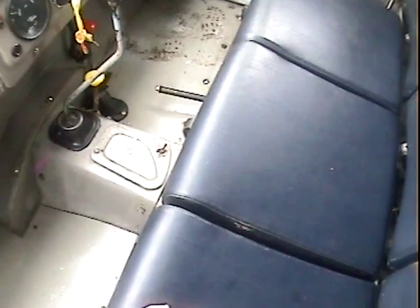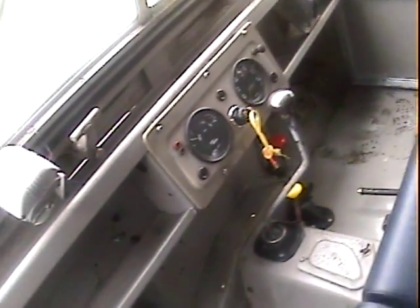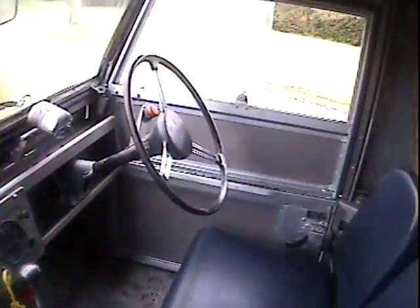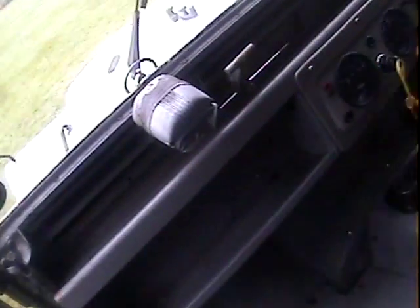Inside, all correct for the age. Correct dark blue seats which are in great shape — probably been replaced but very nice. The dash isn't cut about or anything; it's all in very good shape. The whole interior is exactly as it should be for a 1957 model.